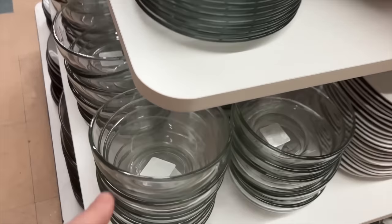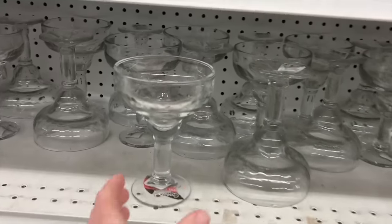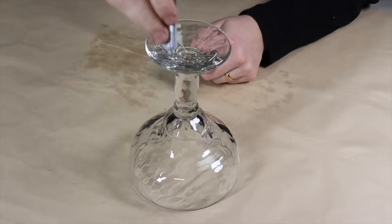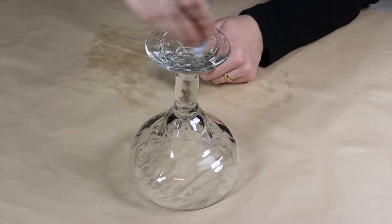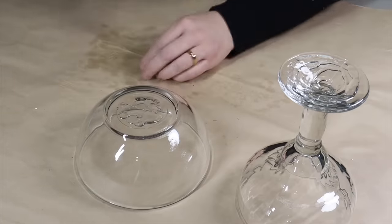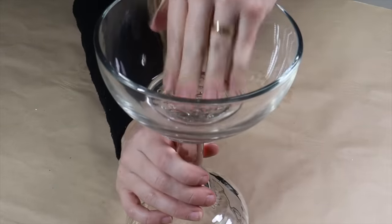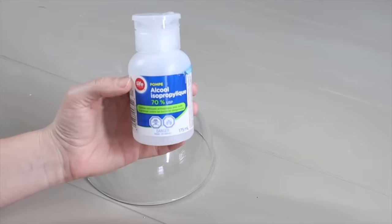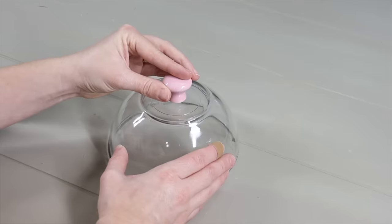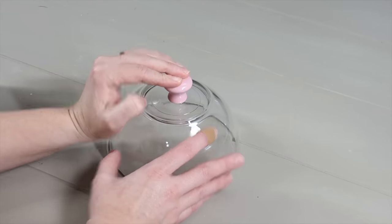On a recent trip to Dollar Tree, I came across some glass bowls and cool margarita glasses. I spread E6000 on the bottom of the margarita glass and also on the bottom of one of the glass bowls, then placed the bowl on top and left it to set. In the meantime, I took the second glass bowl, applied some E6000, and placed an old drawer pull on top.